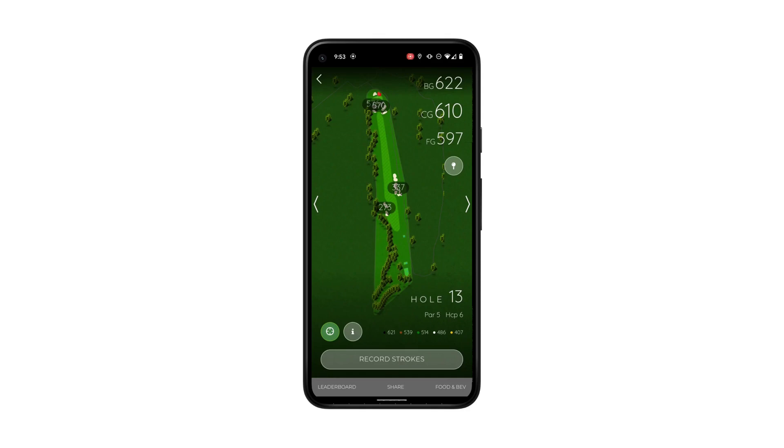Hi, today we'll be talking about tracking shot distance in the scorecard and GPS. So here we are on the hole overhead page, viewing our distance for the hole.